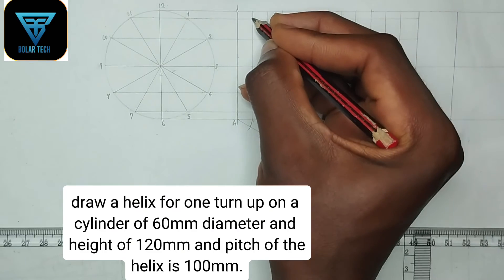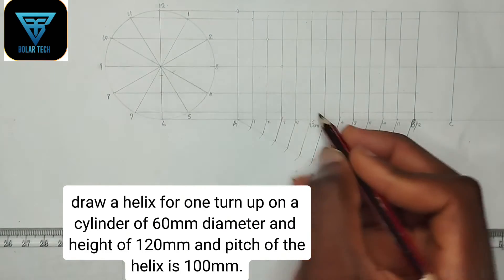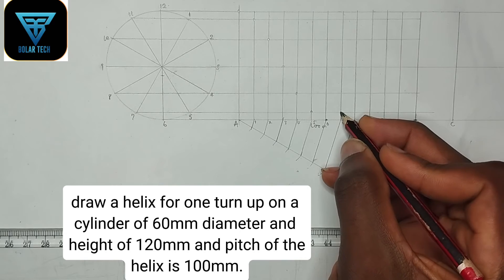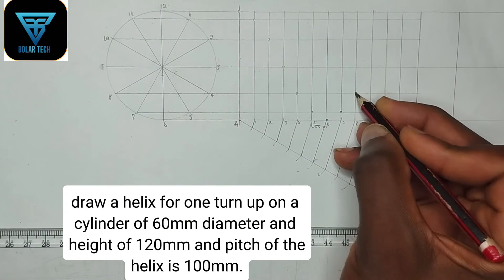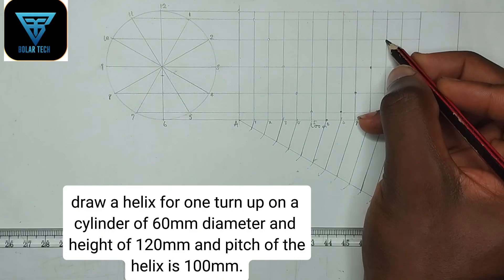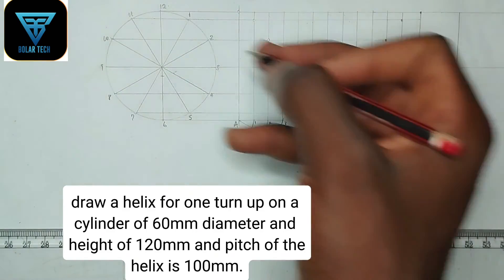Going to point 2 — this is point 2. Then point 3, same thing for 4 with line 4. Same thing for 5, then for 6. Five and seven are on the same line, so this is seven. Then eight — trace it down to this point. Point nine — pick this point. Point ten — pick the point here. Point eleven — pick your point here. Point twelve — pick your point here. This is our helical curve.